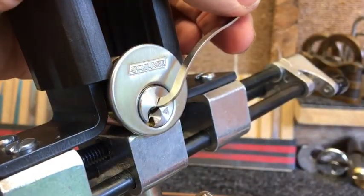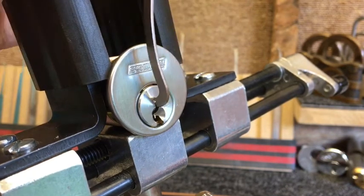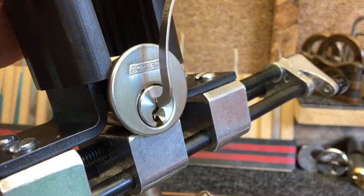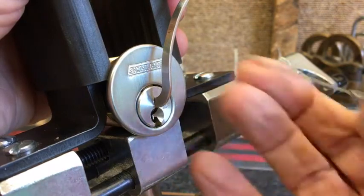And we're open. Okay, nice and easy to open. Now what I thought I'd also try — we'll just lock it back up and try it again, but we'll do the check pin second this time.